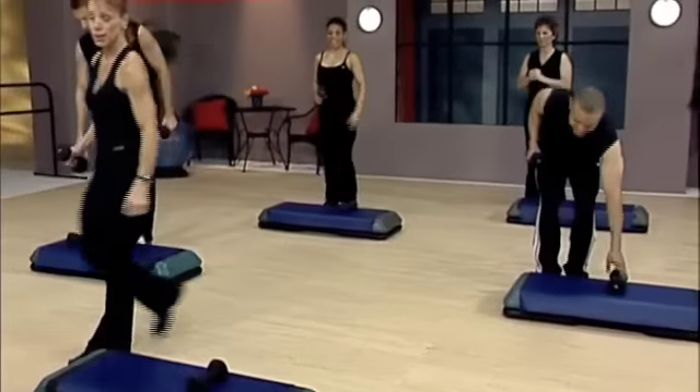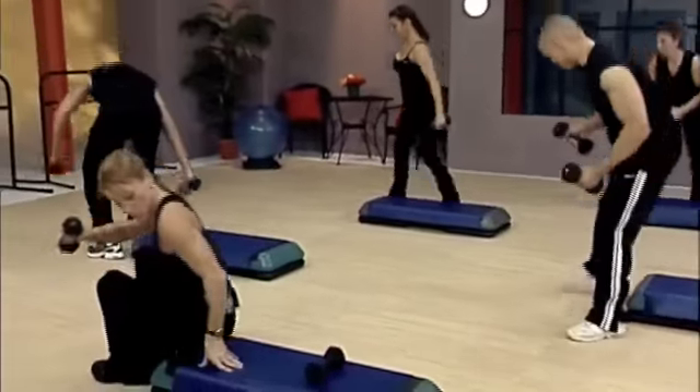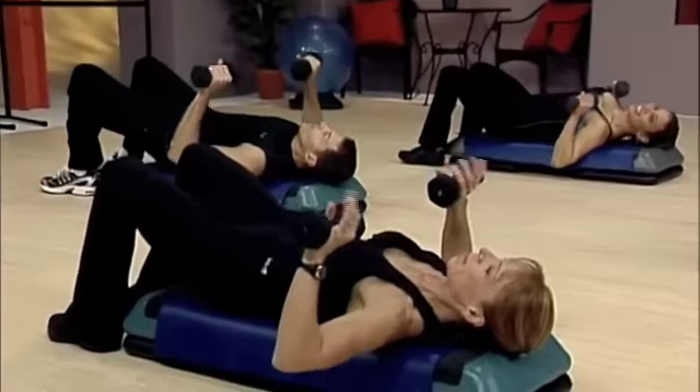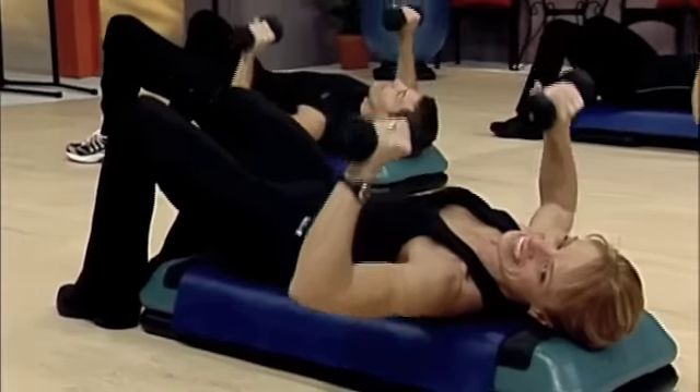Okay, come around. Grab your other dumbbell. Have a seat on the bench. Lay back. We're gonna do a chest press. Here we go. Bring it up. Up and down. Exhale as you go.